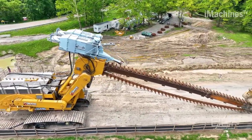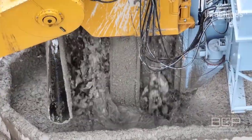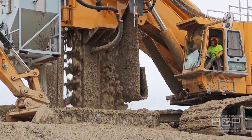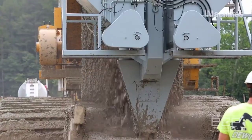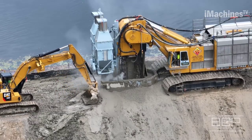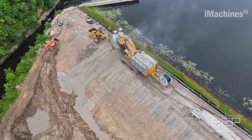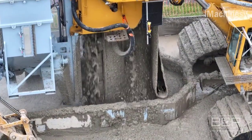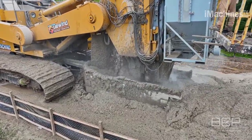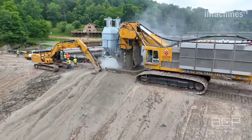Dewind one-pass trenching is a cutting-edge technology in the field of trenching and excavation. The flagship machine in this category is the MT4500, the largest one-pass trencher in the world. With an impressive power output of 4,500 horsepower and an astonishing 1,500,000 pound-feet of torque, the MT4500 is unrivaled in terms of sheer power and capability. The primary purpose of the Dewind one-pass trenching system is to create deep trenches with remarkable efficiency, accomplishing the task in a single pass through the machine's immense power and advanced cutting mechanisms.